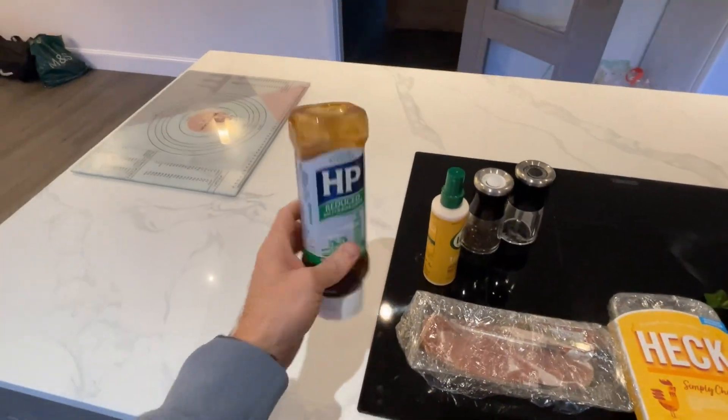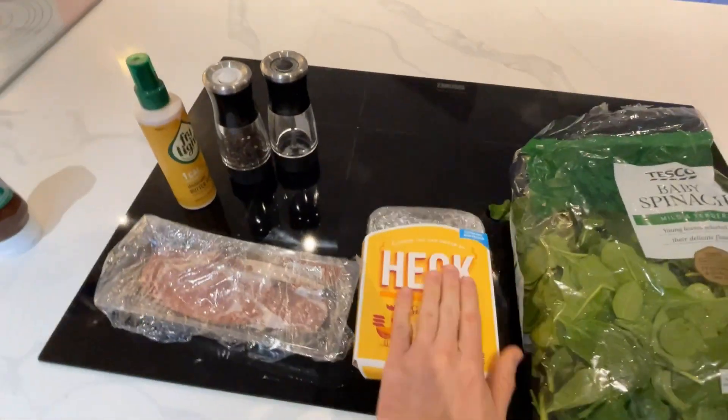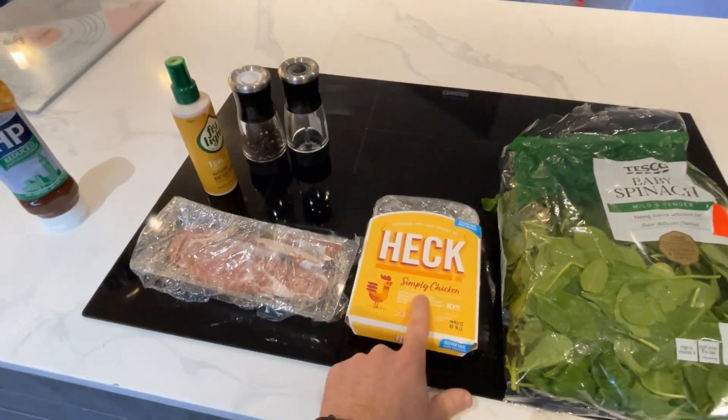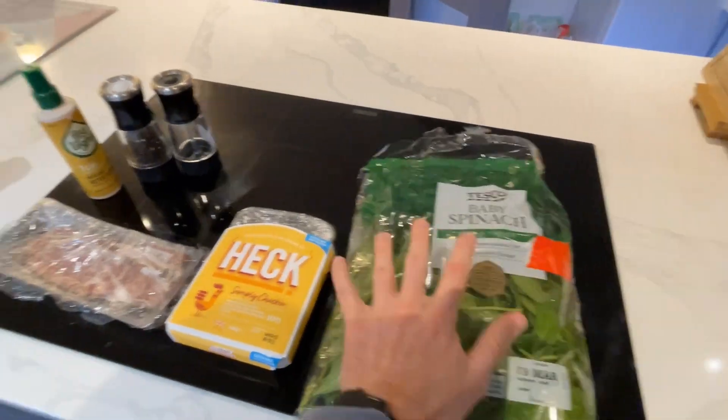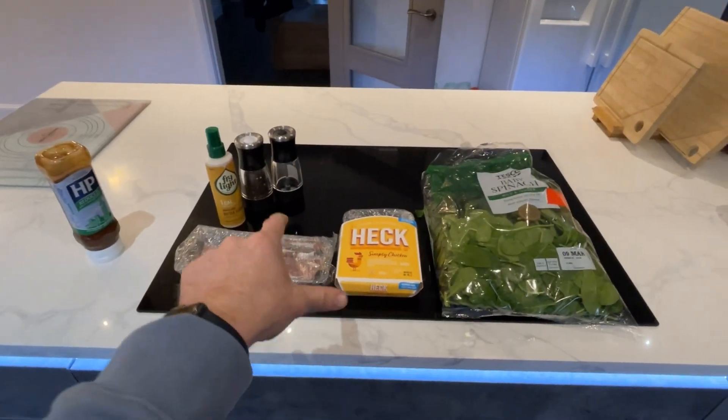This is my breakfast. I've got some low sugar sauce, some bacon medallions, some Heck chicken sausages — or you can use turkey sausage — some spinach, salt and pepper, and some fry spray. This is meal number one. It is the only meal that I do not prep up in advance. The reason is it only takes maybe five to ten minutes max.